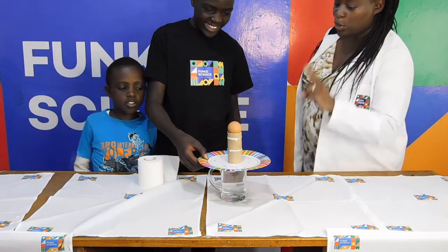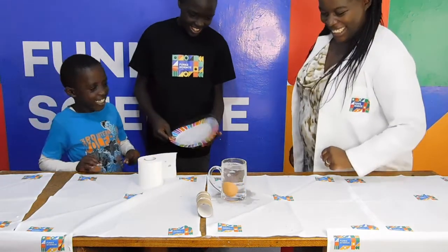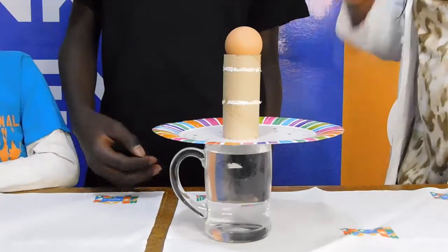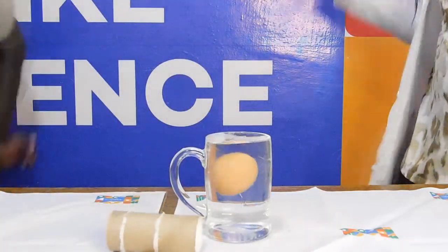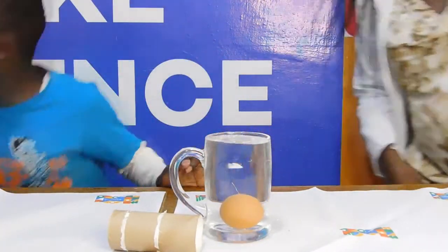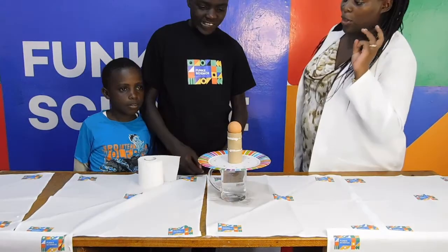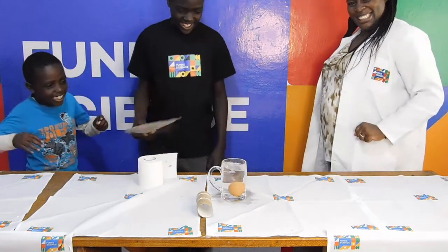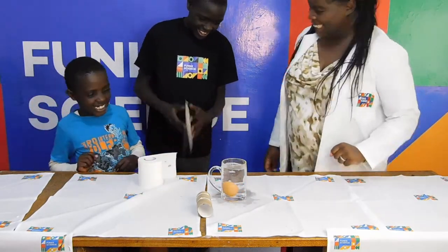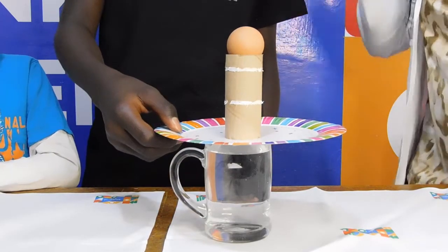This experiment has to do with the law of inertia. Just as the law says that an object will remain at rest unless acted upon by another force. Therefore, by pulling the lid away very quickly, very little of the force is transferred to the egg and so it does not move to the side. Gravity does its work and pulls it down into the cup with a splash.